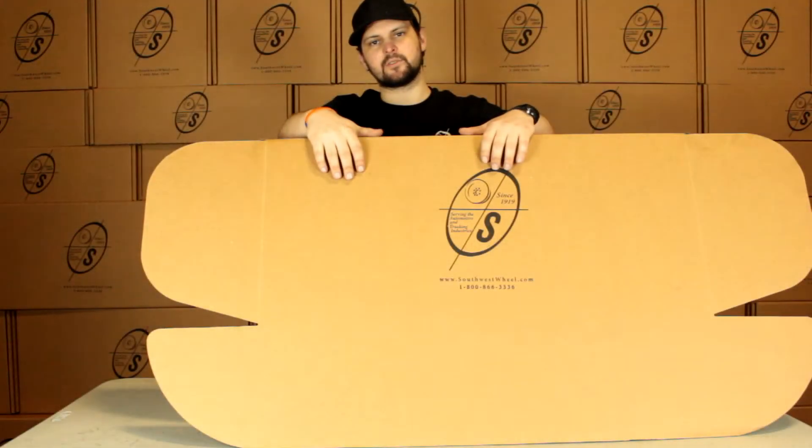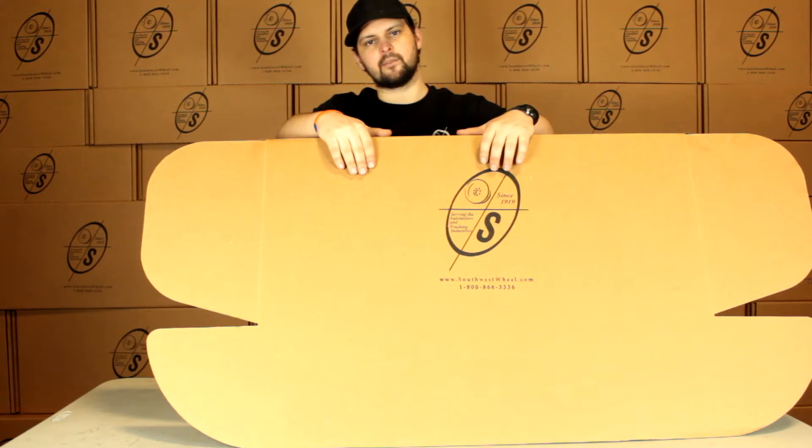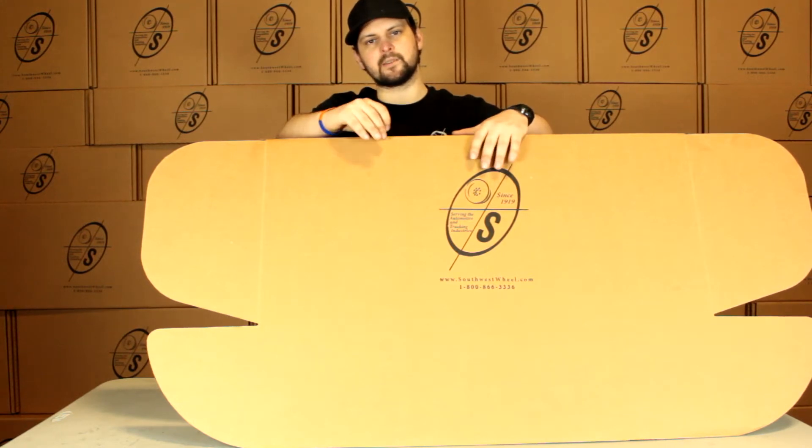What's going on guys? This is Taylor from the Southwest Wheel Warehouse. Today we're going to be looking at the BK5475ELE Auto-TK. This is going to be our auto adjusting brake kit for a 3500 pound axle with Timken bearings.